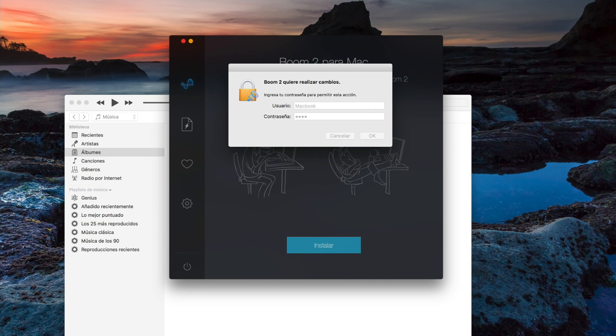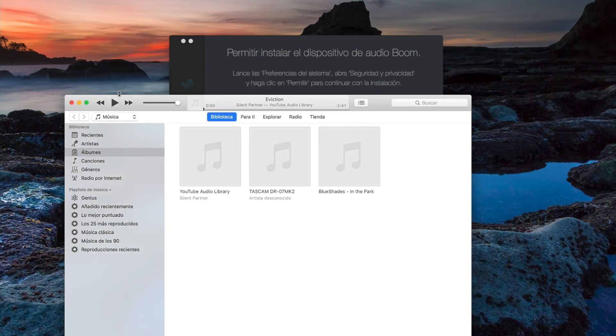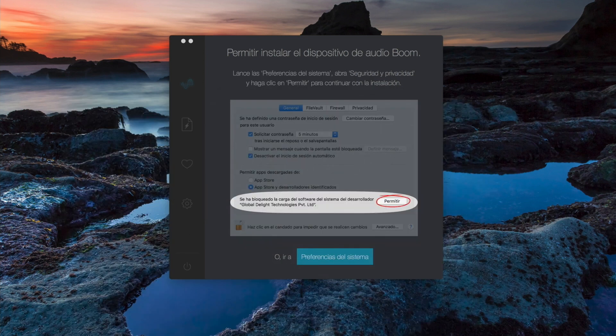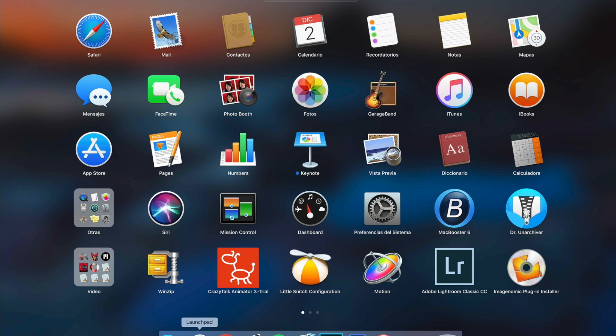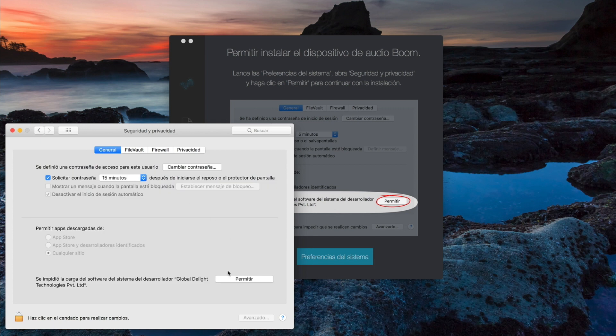It's going to ask for my password. I get that done and the extension is blocked — I've got to go to my global settings. I have to go to Security because this is kind of going to mess with the internal functions of your laptop. So it's going to need to go into General settings and permit it.